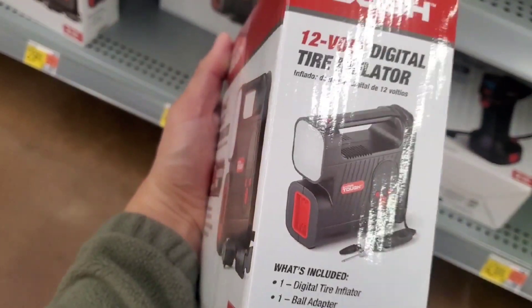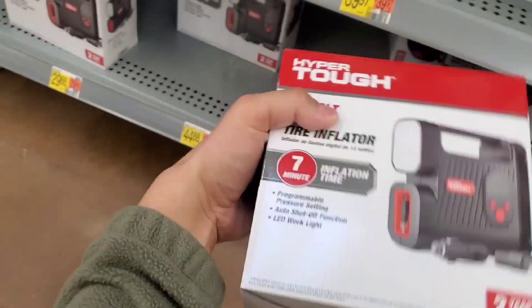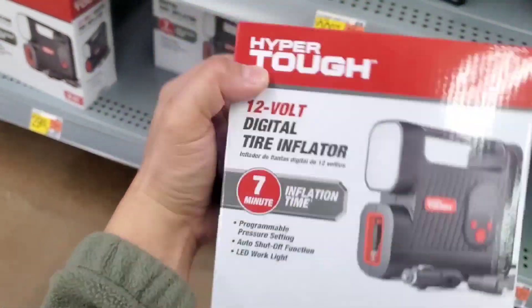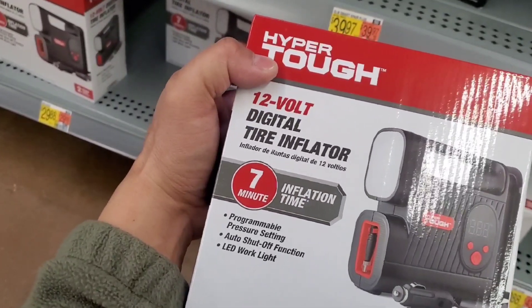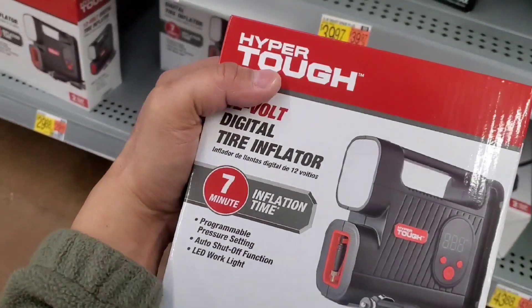This model says inflation time is seven minutes. You can program the pressure setting, there's an auto shut-off function, and it includes an LED work light. It also has a two-year limited warranty, which is a great feature.